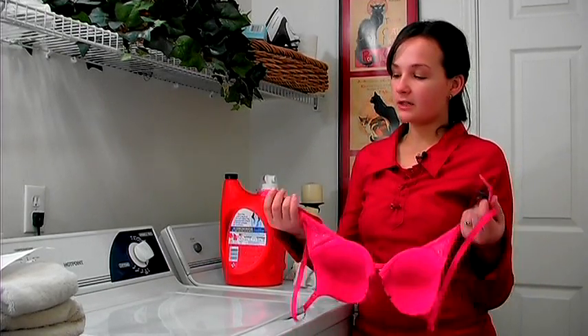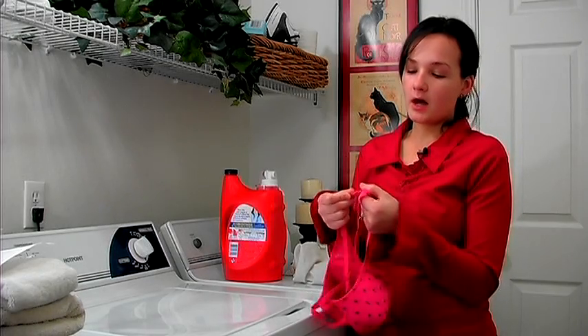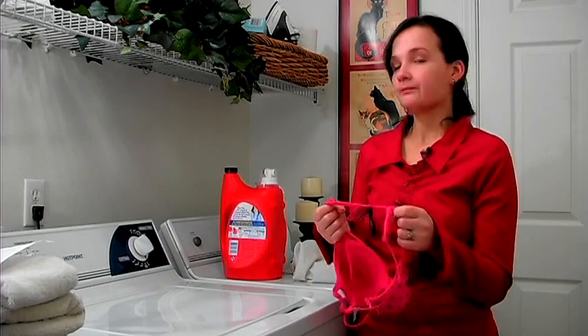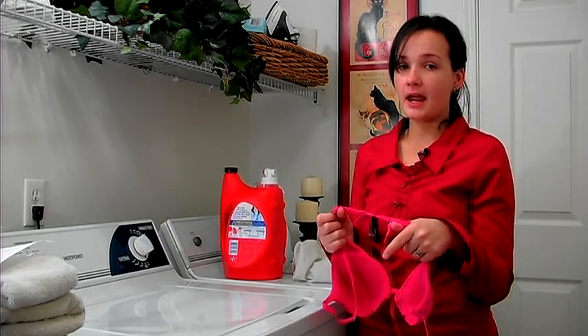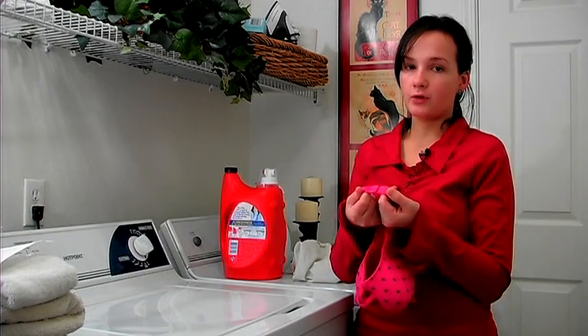The first thing you need to do is make sure that you clasp the bra shut. This will help keep it from getting snagged on clothes or on the actual trim of the washer and getting ruined. So make sure that you always clasp your bra before you wash it.